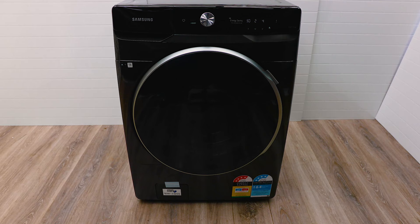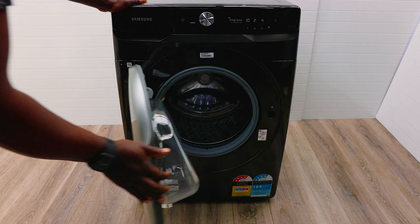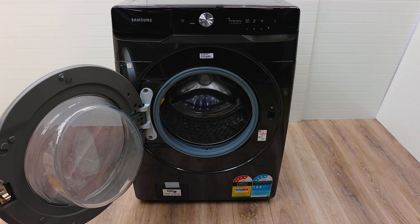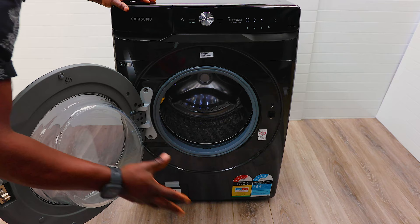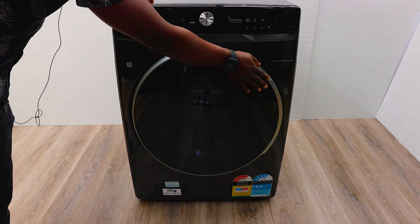Let's jump right into this one. To open it, you've got this big door here — massive wash capacity in there. It's got a light inside as well, so you can see what you're doing without needing a torch from your phone or switching on the laundry lights. The door is nice and big so you can load up a lot of things. 16 kilos is a lot, and usually you just load it up to halfway up the door.